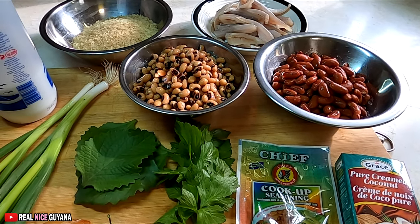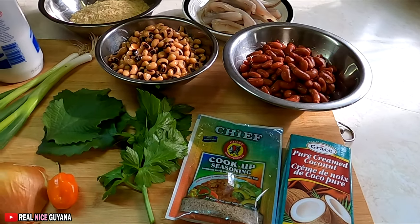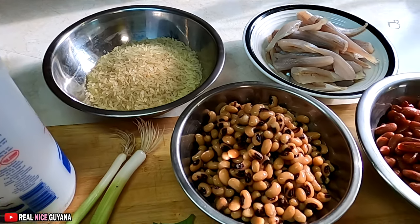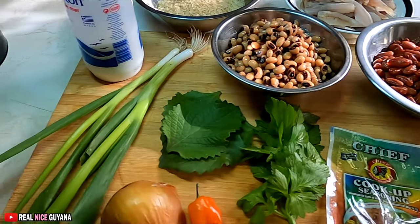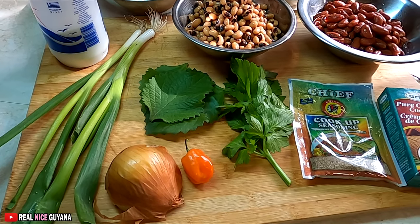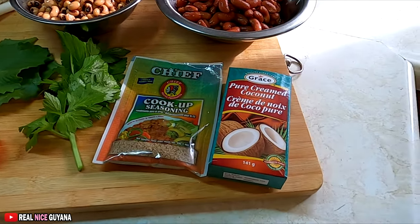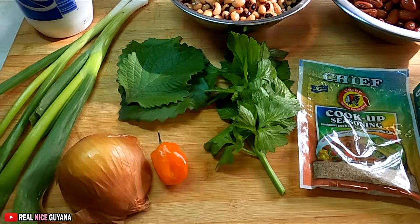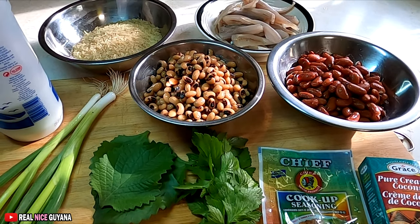So if you're gonna use the raw ones, the raw black eyes, of course you're gonna have to soak it overnight. The usual other ingredients for a cook-up rice — we have our rice, the two black eye and kidney beans. We're gonna be using some scallions, broad-leaf thyme, onion, pepper, celery, cook-up seasoning of course, and we're using the box coconut cream today. So that's everything for this cook-up rice, guys. It's gonna be one yummy meal today so let's get started.